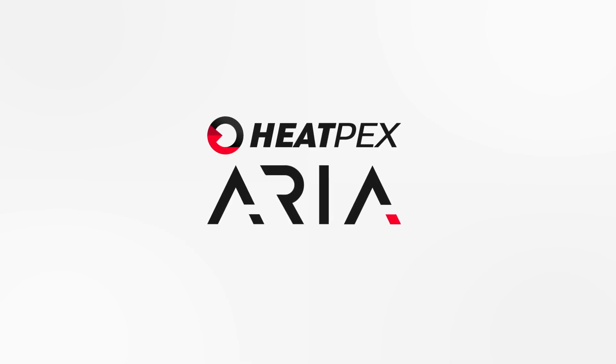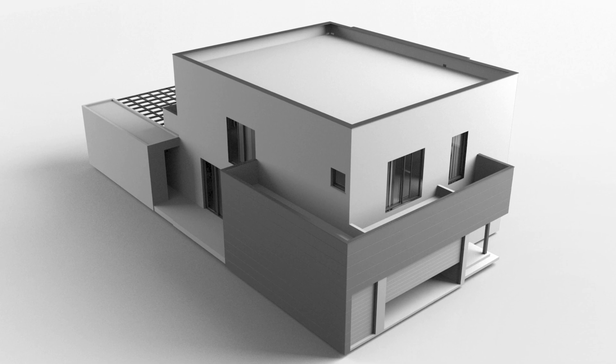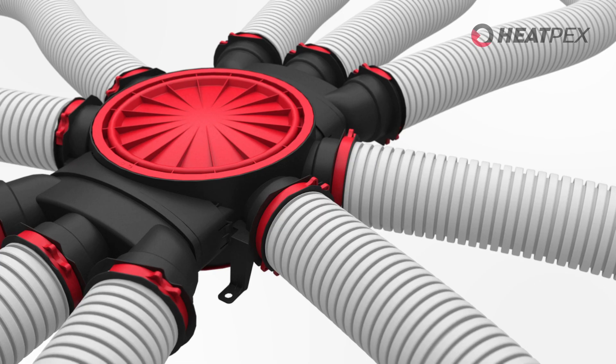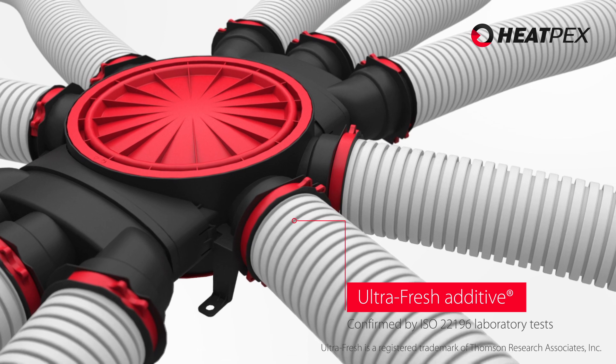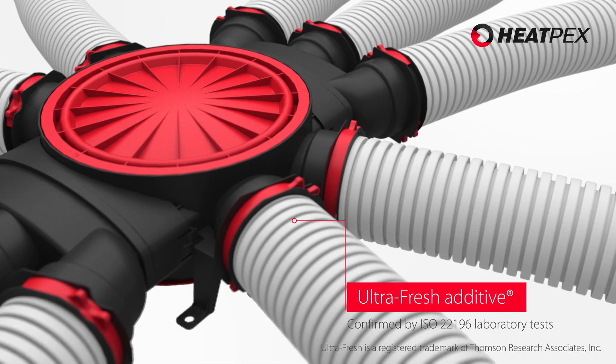Heatpex Aria is a modular, modern and very easy to install ventilation pipe system for heat recovery installations in single-family homes. Thanks to the use of the highest quality plastic and performance additives, the smooth surface of the pipes is 99% bactericidal and ensures a high level of installation hygiene.